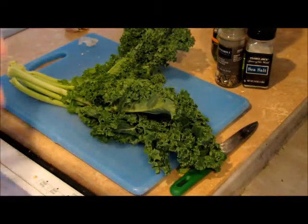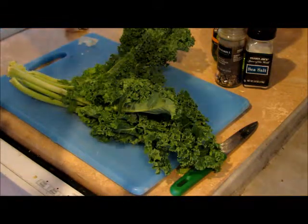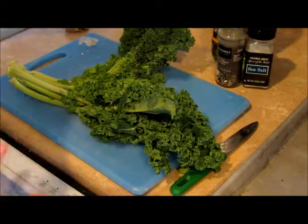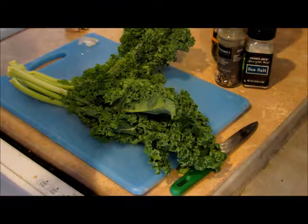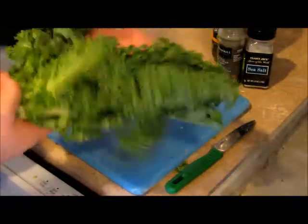The next thing we're gonna make is chips. I really crave something salty every now and again, something crispy, but a lot of times chips just have too much crap in them — preservatives, too much oil, too much salt. So what I like to do instead is use kale.